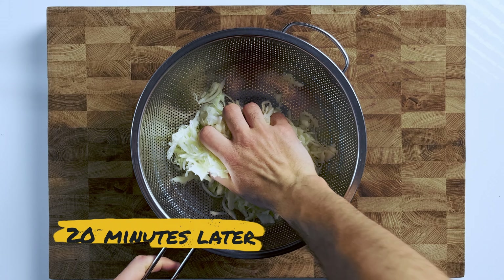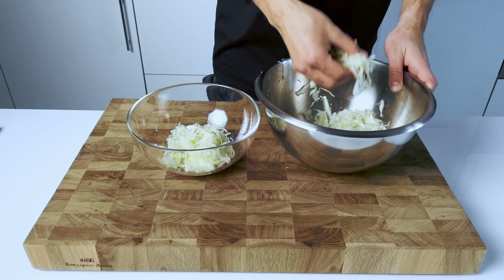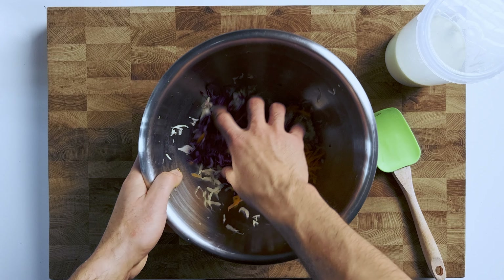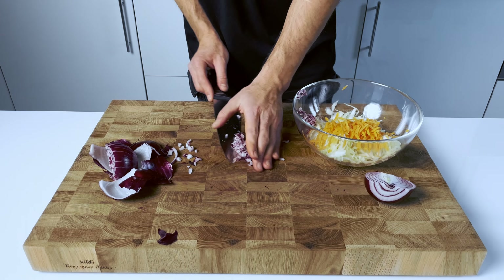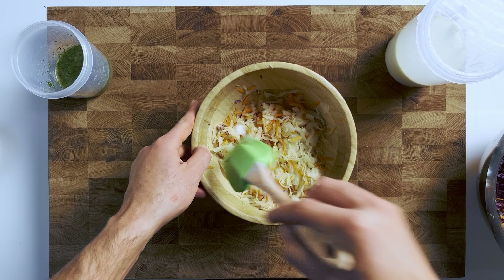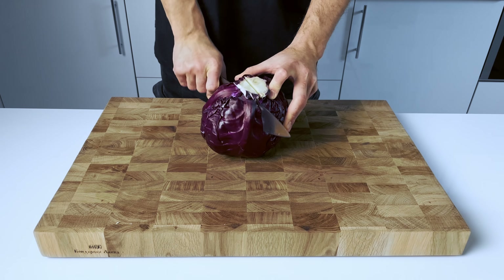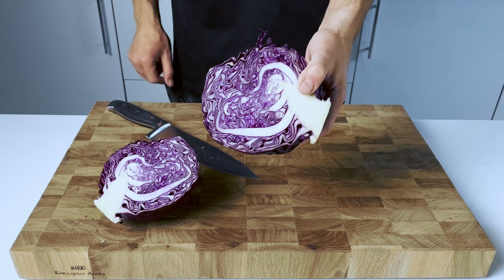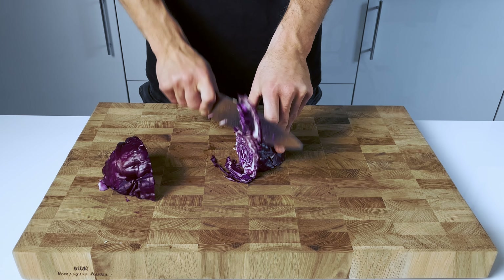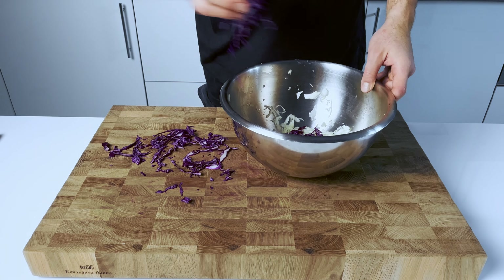After 20 minutes, let's check how much juice the cabbage gave. Now let's split the white cabbage into two parts — we are going to make two different coleslaws. One with white and red cabbage and carrot for a creamy coleslaw, and another one with white cabbage, carrot, and red onion, as the onion adds more flavor and a subtle sweetness to balance out the acidity of the vinegar in the dressing. Let's cut a bit of red cabbage and add it to the first bowl — we don't need to salt or mash it since we use much less red cabbage than white. Keep in mind that if you also want to salt and mash red cabbage, do it in a separate bowl, because red cabbage has red juice and will turn your white cabbage red.